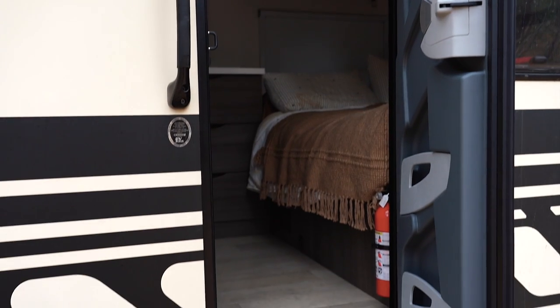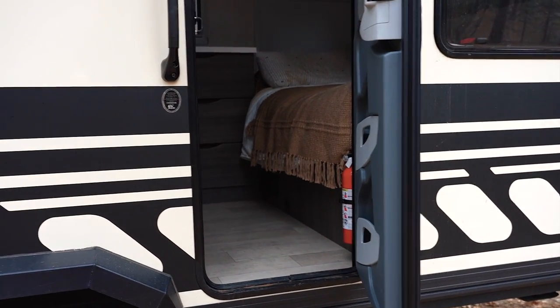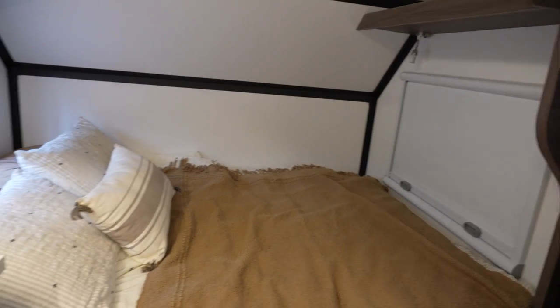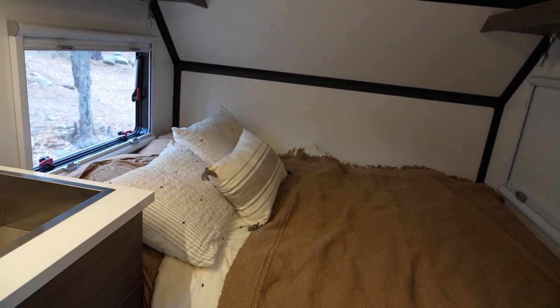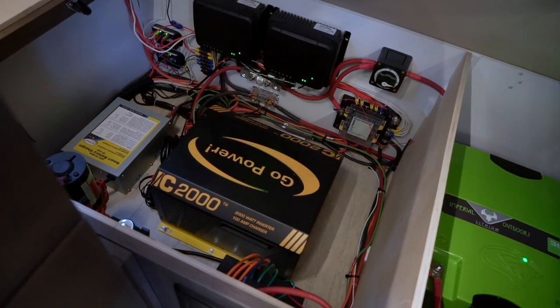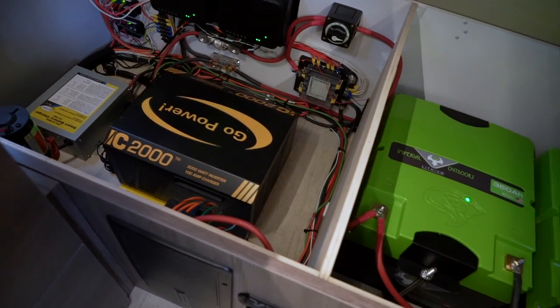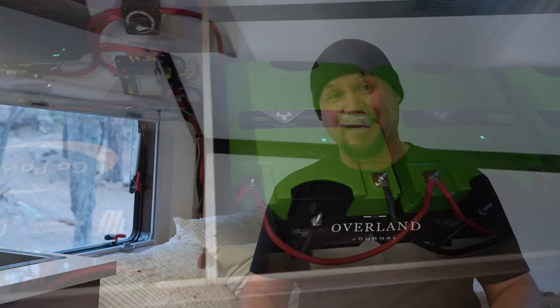Let's talk about some of the attributes of living inside this 14-and-a-half-foot trailer. We'll start with what I'm sitting on, which is a double bed, and underneath that double bed they have three 360 amp-hour lithium-ion batteries. So you've got over a thousand total amp-hours on board, which will run just about anything you can imagine, including charging an EV for a few miles.